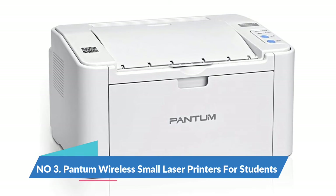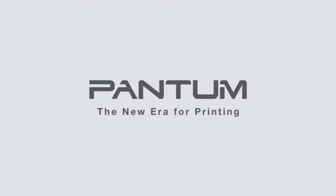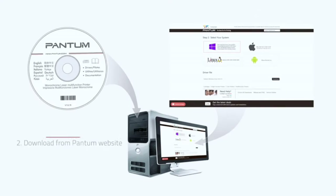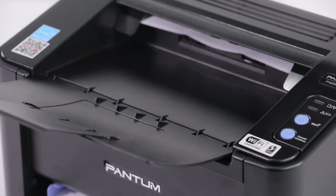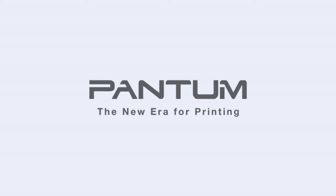Pantom Wireless Small Laser printer for students. Black and white monochrome laser printer for home use with mobile printing and school students. High speed printing — print speed up to 22 pages per minute, and a 7.8 seconds first page out time. Such a small monochrome laser printer with fast printing design makes your business and work more efficient.